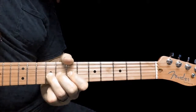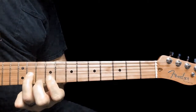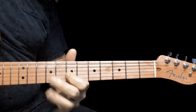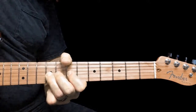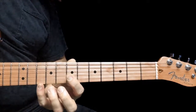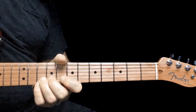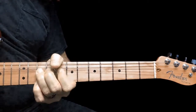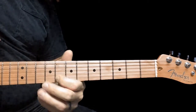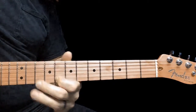Bend the 9th fret to the 11th fret, come back down — which is the sound of the 11th fret at least. Back down to the 7th. So: 9, whole step, back down, 9, 7. Pinky grabs the 10th fret on the 1st string. Then we're going to do a whole step bend on the 10th fret on the 2nd string — kind of kill it in the air. And then 8th fret on the 2nd string. Put all that together.